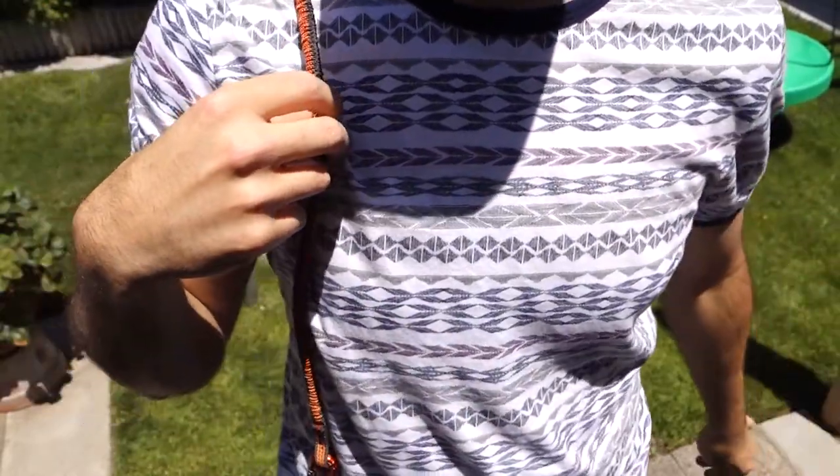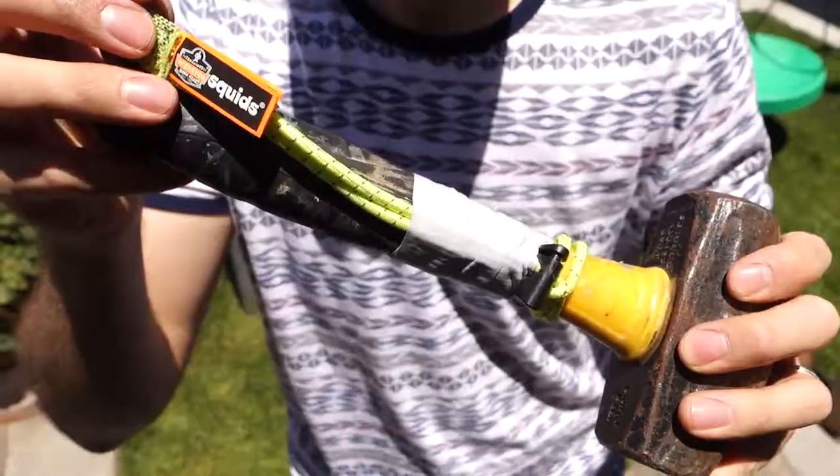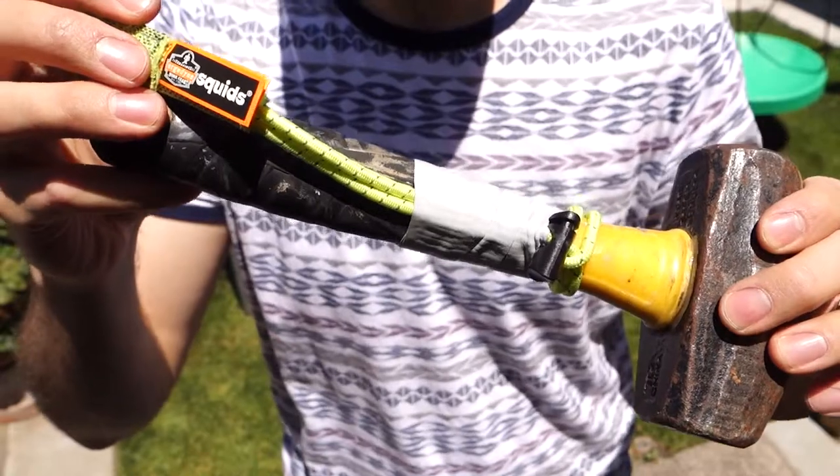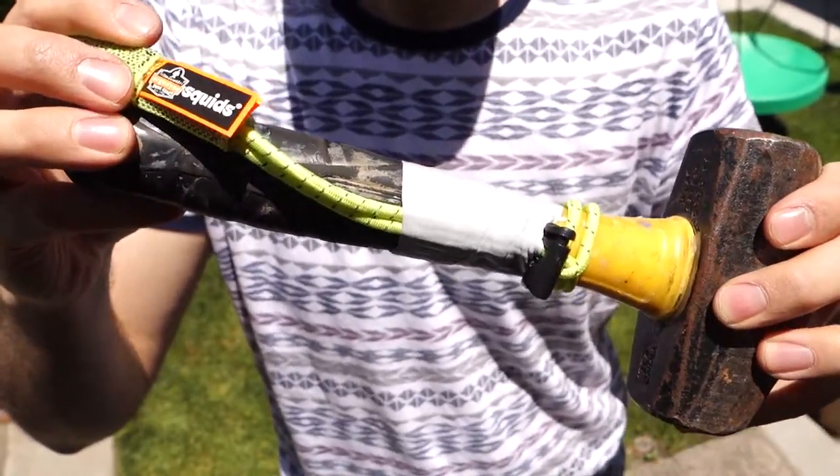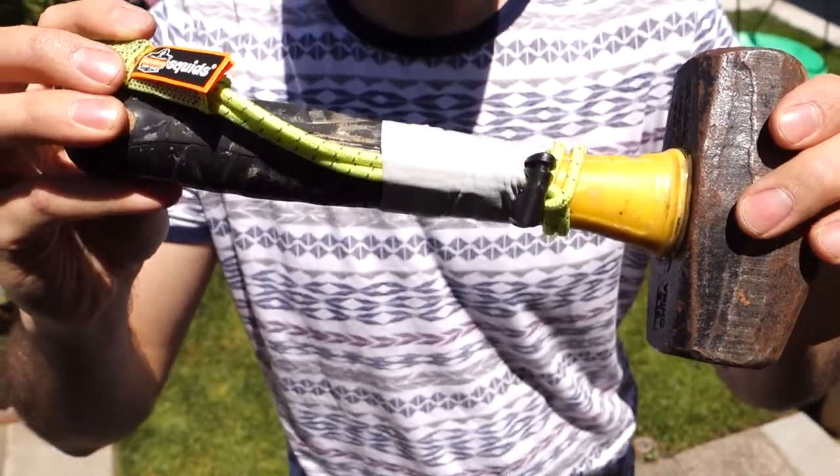We'll do a little bit of comparison on these. Also, just a reminder: use the correct tool attachments. I know it's easy to just slip it on and go, but you want to make sure your tools aren't going to slip out of their connections.